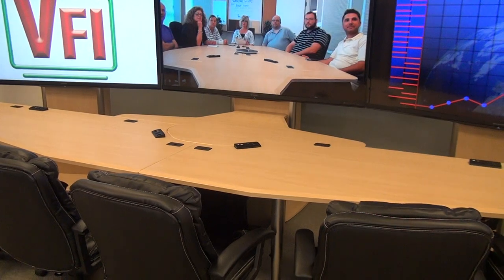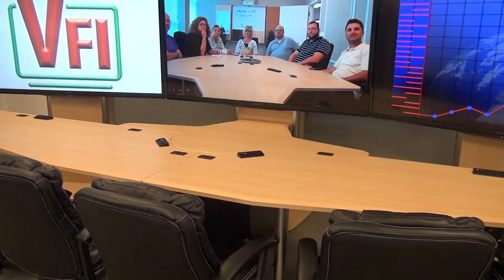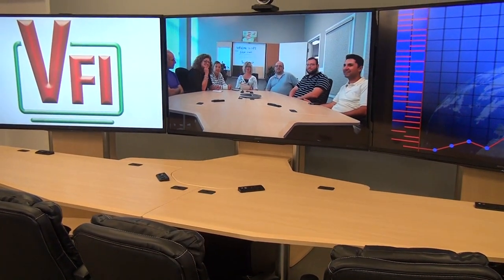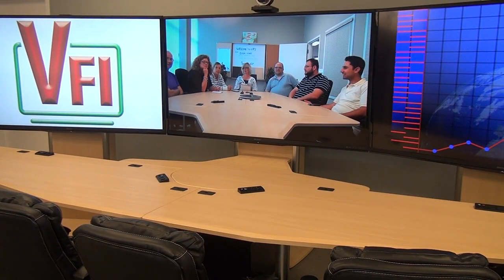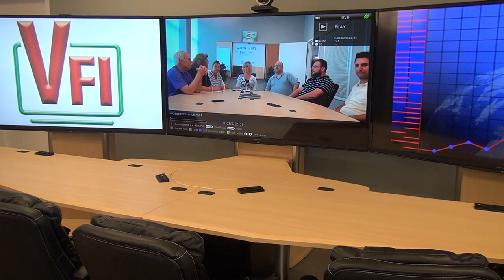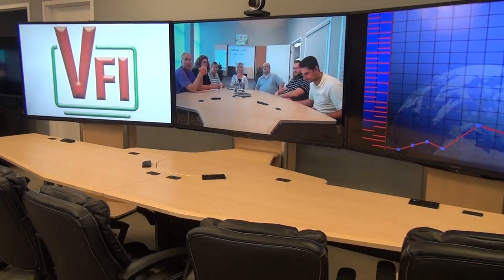Underneath the unit, although it's not very easy to see on the video, is also a rack — the same as on the regular VC table. The TP 800 stands can also house electronics in the rear, and they will hold up to 70-inch screens. Currently on this video are 70-inch screens.